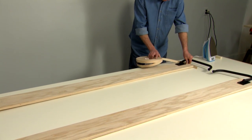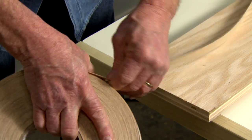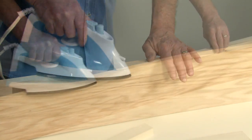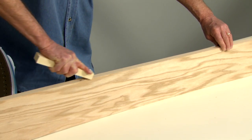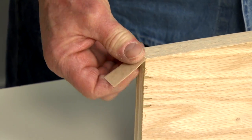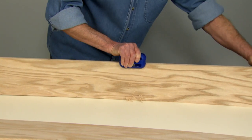Apply pre-glued veneer tape to the upper edges of the side rails. Measure a length of veneer tape two inches longer than the piece you are taping. With the glue side down, place the veneer tape on the edge to be taped and heat the tape with a hot iron. Apply pressure to the veneer tape with a small block of wood. There are tools available that make this process easier.